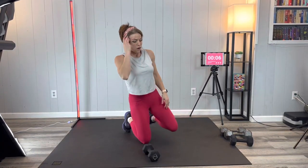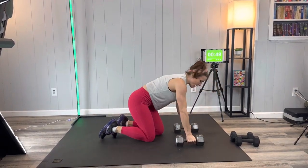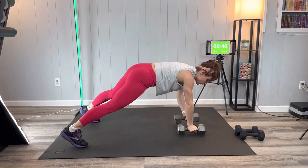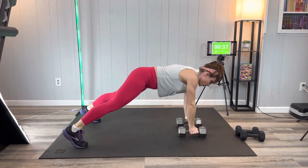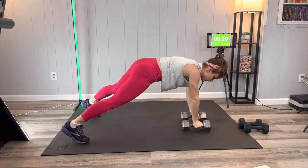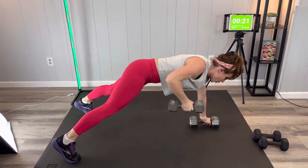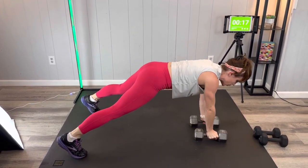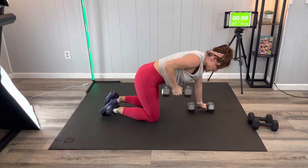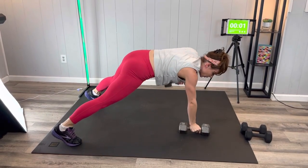Next we're going to do a renegade row from a plank. Grab your weights — if they're big enough you can keep your hands on them during your plank. Feet are a little bit wide. Row to the outside of the rib cage, core strong, row. My shoulders are feeling the burn. We're trying to keep both hip bones pointed toward the ground. Breathe — if it gets crazy you can kneel and do the motion too, but if you can push through to the end, good job.